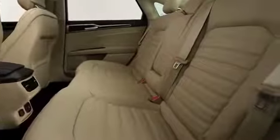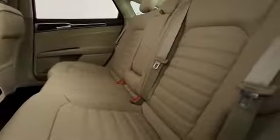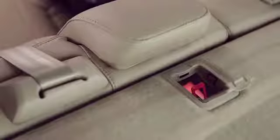The LATCH system consists of three anchor points to secure your child seat: the two lower anchors in the seat bite where the back and the seat cushion meet, and the top tether anchor on the back of or behind the vehicle seat, here.